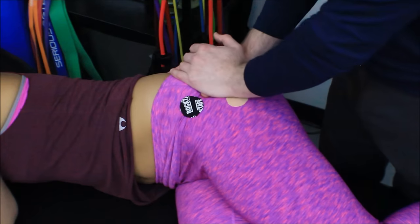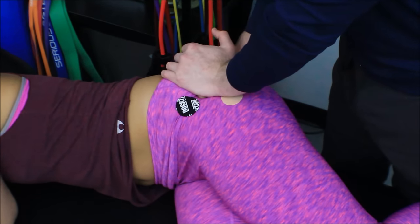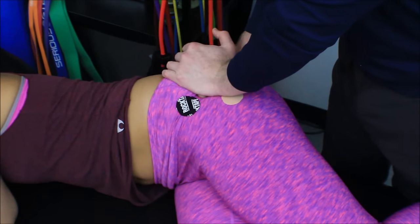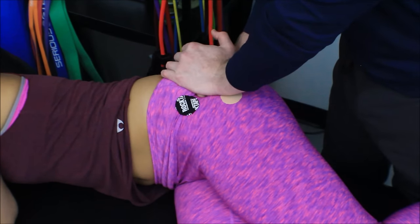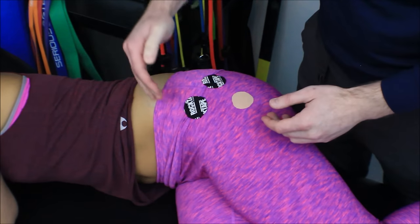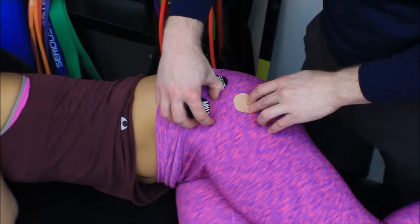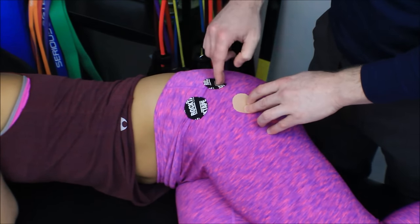Then again, I'll use my pisiform-over-thumb grip, apply pressure until I hit that first tissue resistance, and hold for 30 to 120 seconds. So there you have it: ASIS, iliac crest, greater trochanter, TFL, and gluteus minimus behind it — with trigger points right in the middle of those muscles.